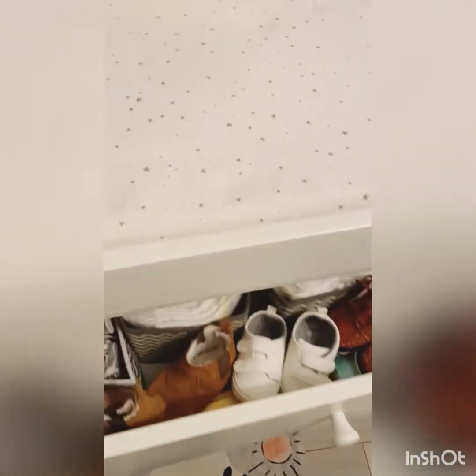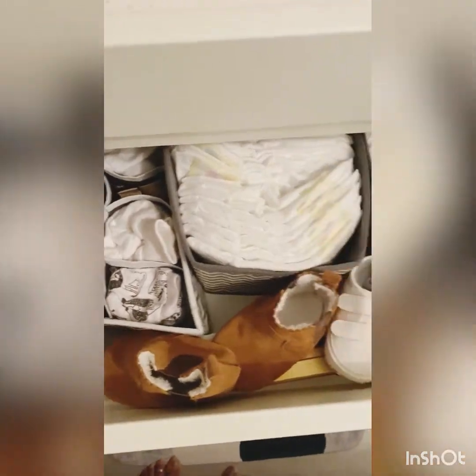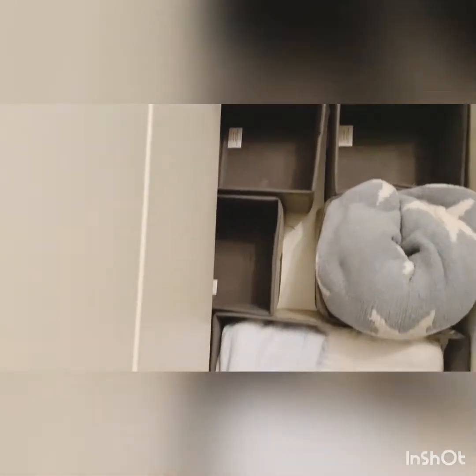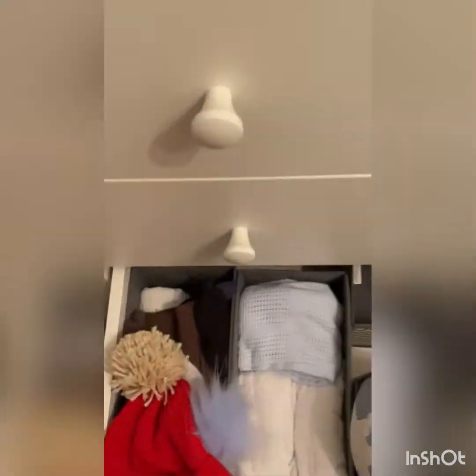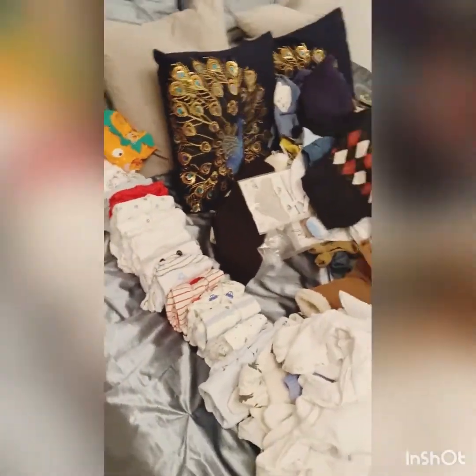In the first drawer I normally keep his shoes, socks, mittens, and bibs. In the second drawer I normally keep his pampers, health care kit, bathing stuff, and winter clothes — long sleeves and boots. In the last drawer I normally keep his winter blankets, muslin clothes, towels, and winter hats. I need to take everything out and rearrange it — there's pretty much a lot to fold up.